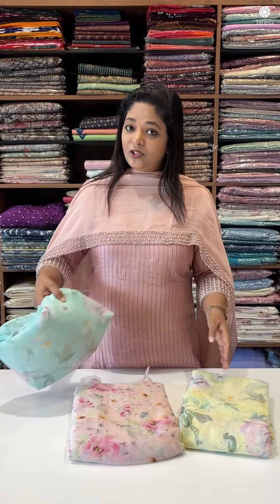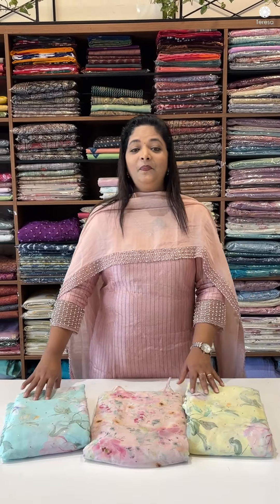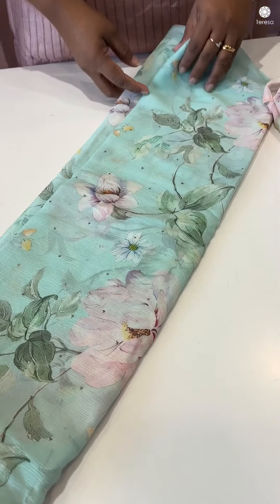This is a series of Pure Crate Jorgettes. Can you guess the price range of Pure Crate Jorgettes? The price range of Pure Crate Jorgettes is a digital print.